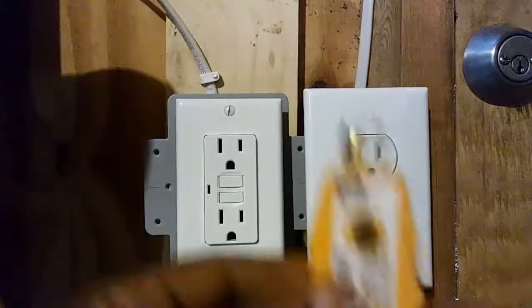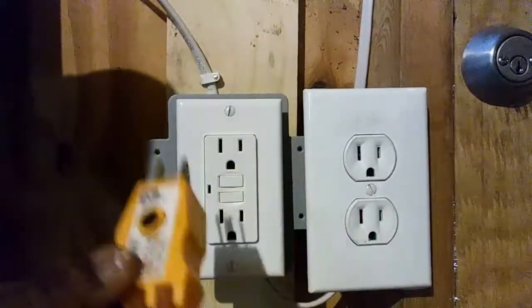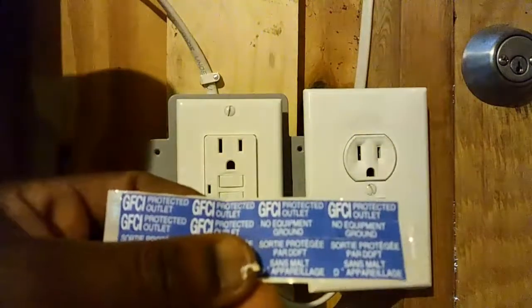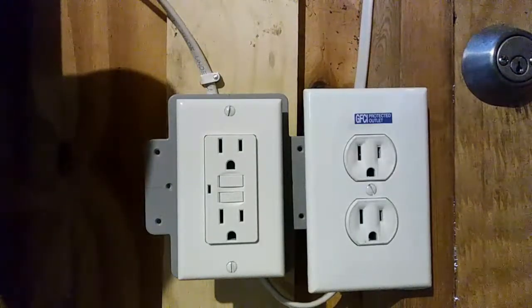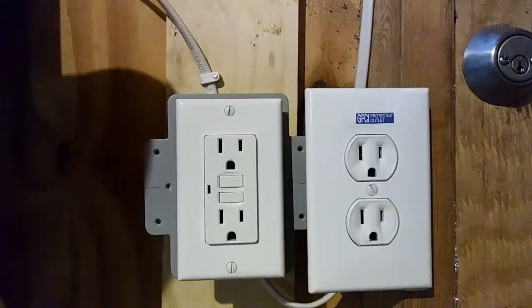This is a little tester I got from Home Depot for about $10, but you don't have to buy it — you can test the outlet with the test button right on the outlet itself. One last thing: these little stickers come in the GFCI box when you buy it. You're supposed to put a sticker on any regular outlet that's being controlled by the GFCI outlet, so that people know that particular outlet is GFCI controlled. That's it for installing a GFCI and wiring a regular outlet on the load side. I hope you can benefit from it — thank you for watching.